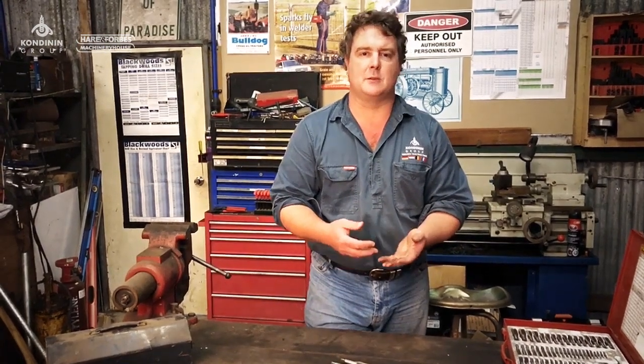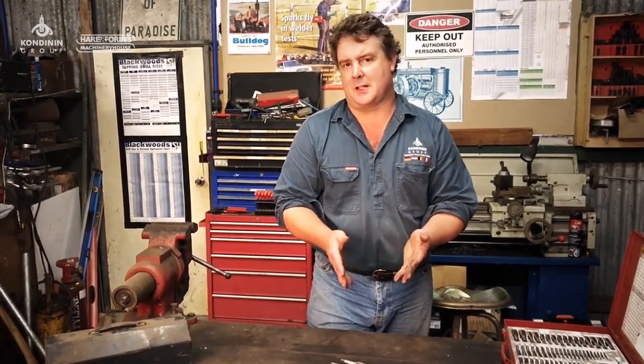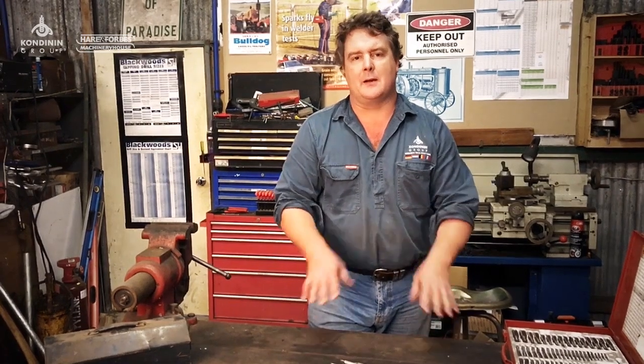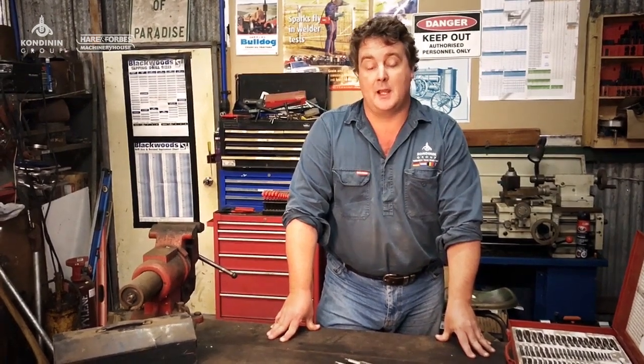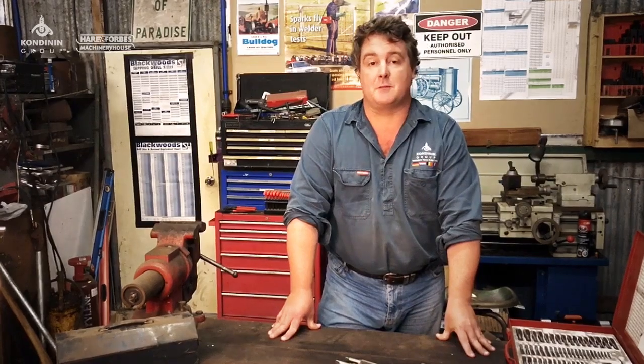Hi, my name is Josh Gemelli and you might have read some of my workshop articles in Farming Ahead magazine. Today we're going to kick off a new series of short simple videos on workshop fundamentals where we hope we can teach you a few new skills on top of the stuff that you might already know. At this stage I'd like to thank our sponsors Heron Forbes who have started to support the workshop series in Farming Ahead magazine and they're helping make some of this stuff possible.